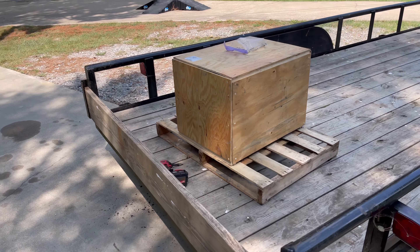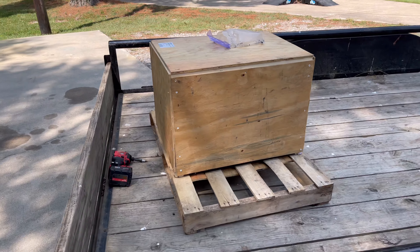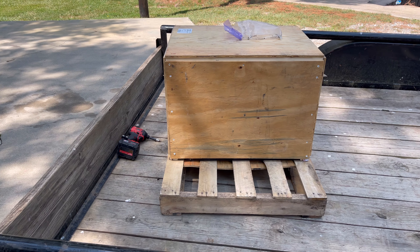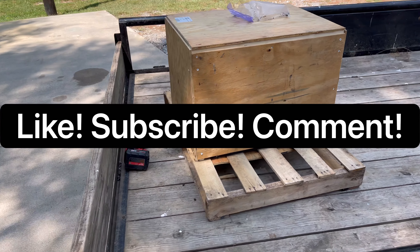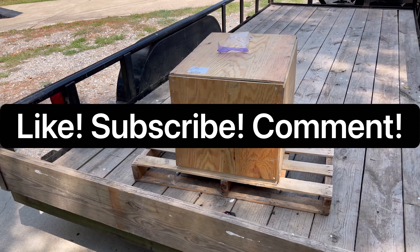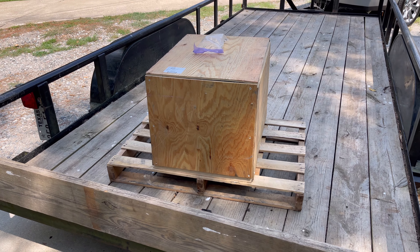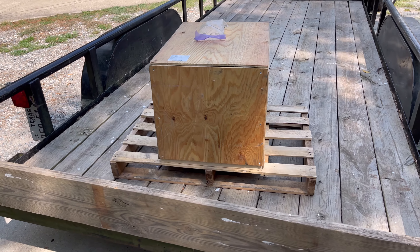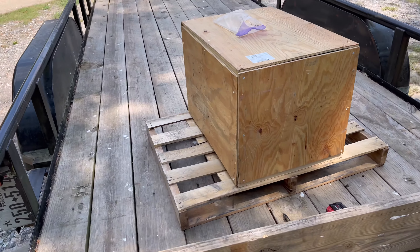Today is the day — the new short block is showing up from Rick Crawford Racing. Please start off this video by hitting that like button, hit subscribe, get ready to leave some comments, and let me know what y'all think. In this crate we've got a short block assembled from Rick Crawford.